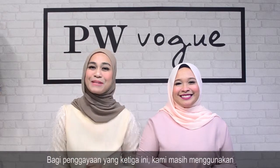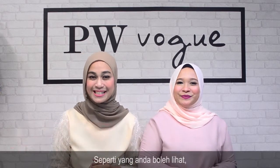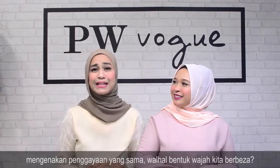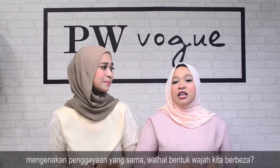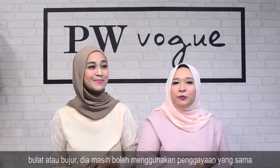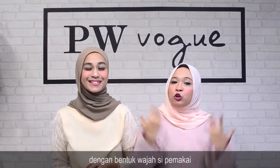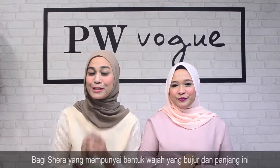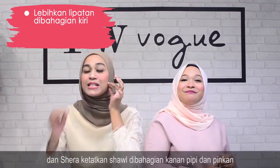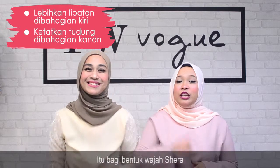Untuk style yang ketiga, kami masih lagi menggunakan shawl Misha yang sangat lembut dan mudah terbentuk daripada PW Vogue. Kami berdua masih menggunakan gaya yang sama. Tak kiralah bentuk muka orang tu bulat ke bujur, dia masih lagi boleh memakai style tudung yang sama — cuma kena buat olahan sedikit supaya nampak lebih sesuai dengan bentuk muka. Untuk Syirah yang berbentuk bujur dan panjang, lipatkan bahagian tepi untuk nampakkan lebih pipi, ketatkan sebelah sini, kemudian pin. Oleh itu muka Syirah akan nampak lebih bulat.